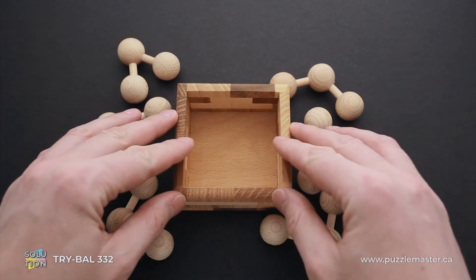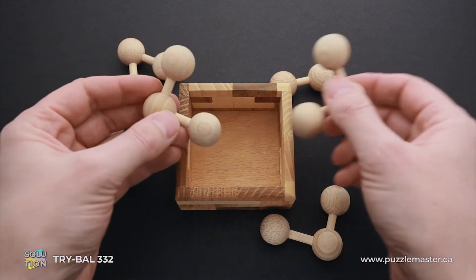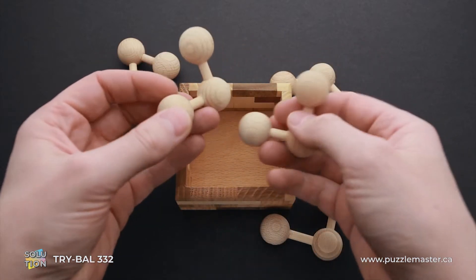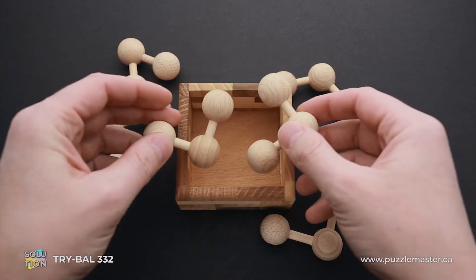And now I will show you how to solve this puzzle. First, let's take a closer look at some parts. As you can see, these two parts are exactly the same. They have three balls and two wooden sticks between the balls, and these wooden sticks are exactly the same size.